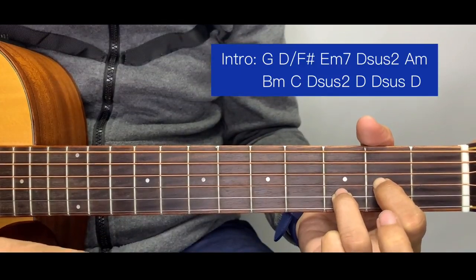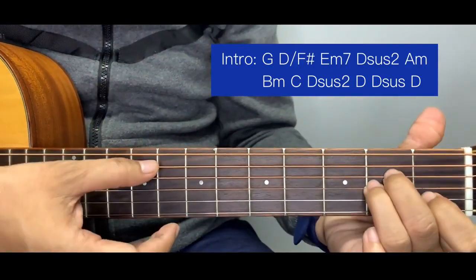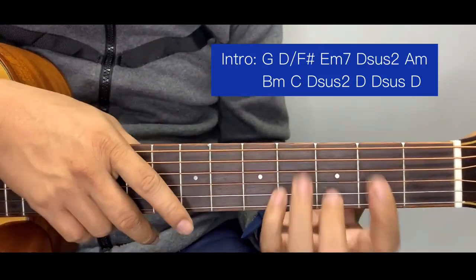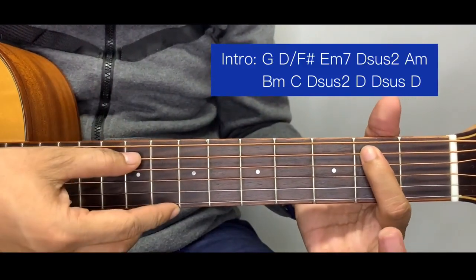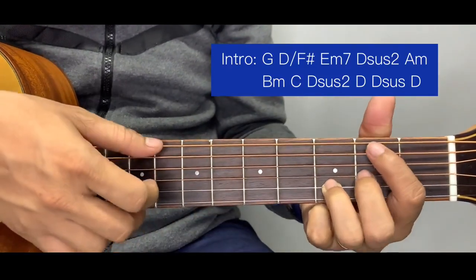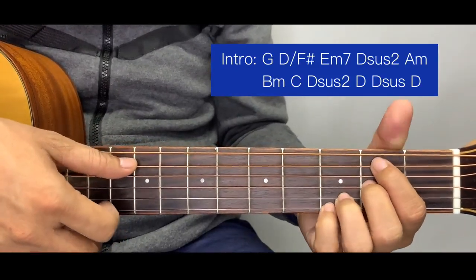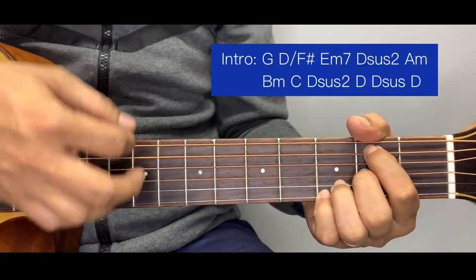Next is a D suspended two — just like a D chord but without the middle finger. Then A minor: the bass of A minor is the A string, so you should not include the E bass. Next is B minor — don't worry, we're going to simplify this. The simplified version of B minor starts at the second fret of the fifth string, second fret of the third string, and third fret of the second string. Don't include the other strings. You can also include the pinky at the third fret of the first string.